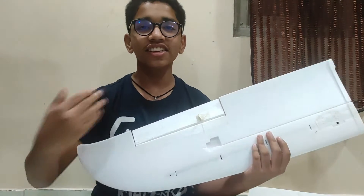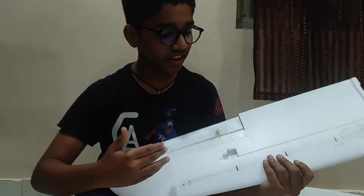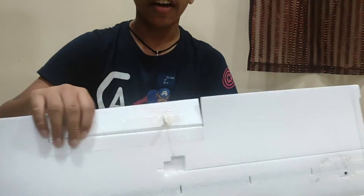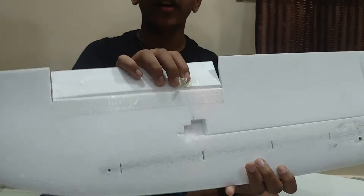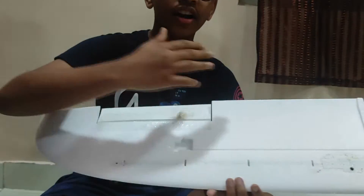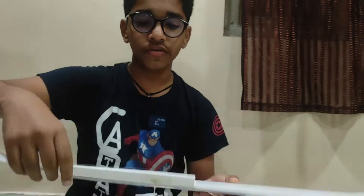Now I am going to show you the wings. As you can see, we have done the same thing on the wings - we have reinforced the hinges using fiber tape. We have attached the control horn with 5 minutes epoxy and reinforced it with fiber tape, and we have done all of this on the back side so we can stick stickers on the front side.